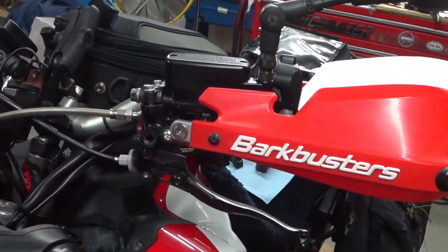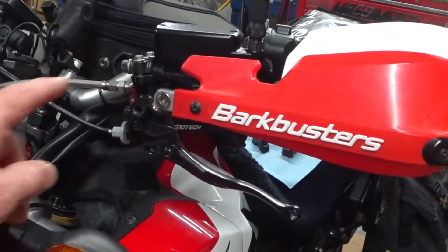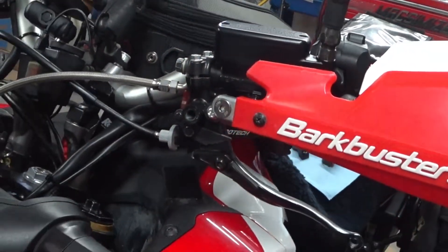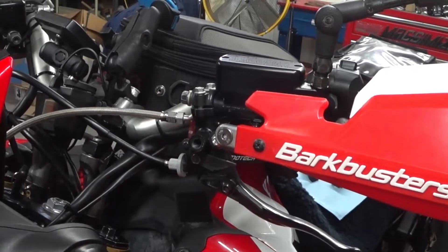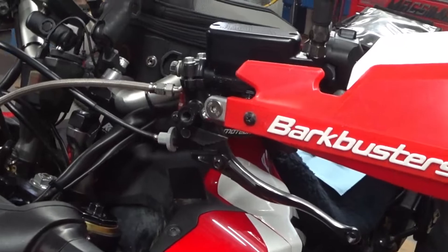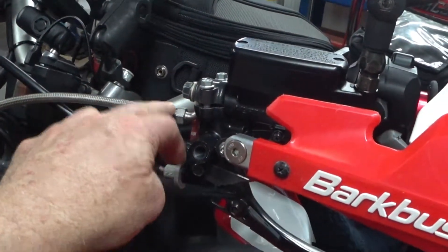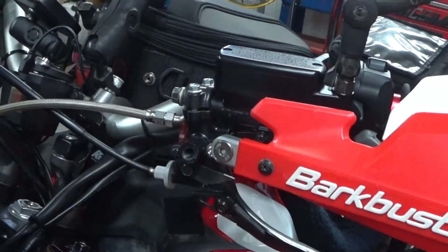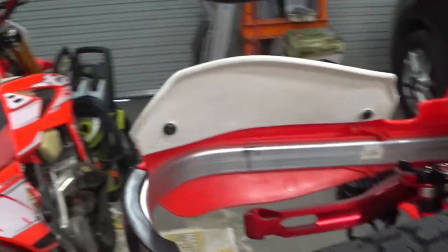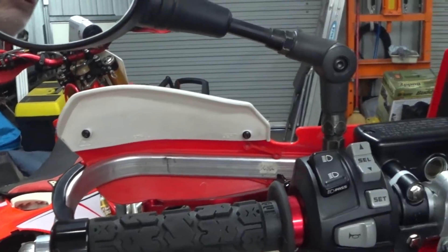I've attached the parking brake to the bottom of the master cylinder as a temporary setup just to see that the whole system would work. I made my own braided steel line with dash-3 fittings and ran that underneath the tank and down to the original foot master cylinder.